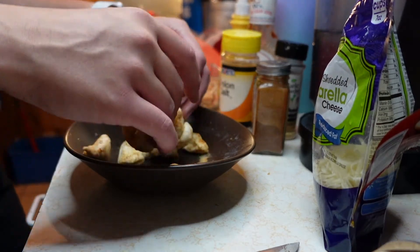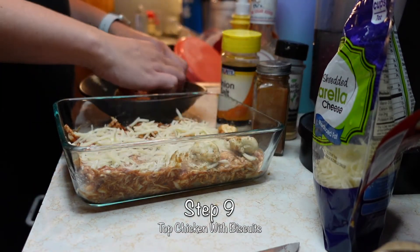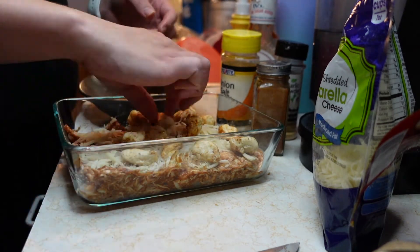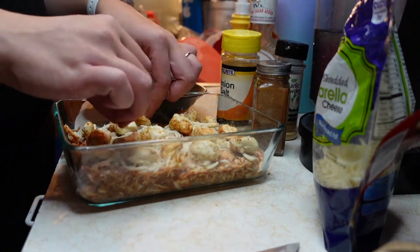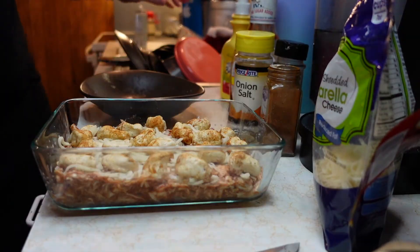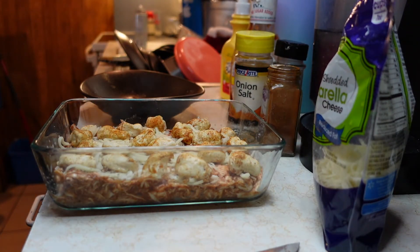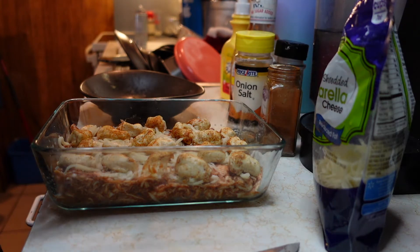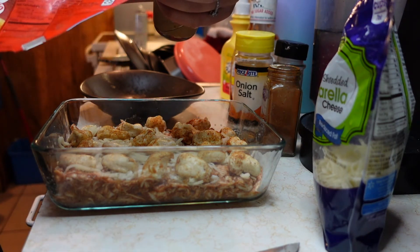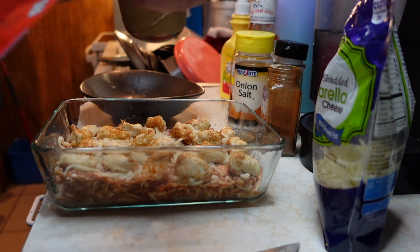I'm just gonna mix these seasonings around without mashing the biscuits together, getting it evenly across all the little pieces, and then place the biscuits across the top of the casserole. We're going based off the biscuits since that's the only thing that needs to cook — everything else is already cooked. The biscuits say to cook at 400 for 10 to 13 minutes, but I'm putting it on 375 because Walmart brand biscuits burn very quickly.